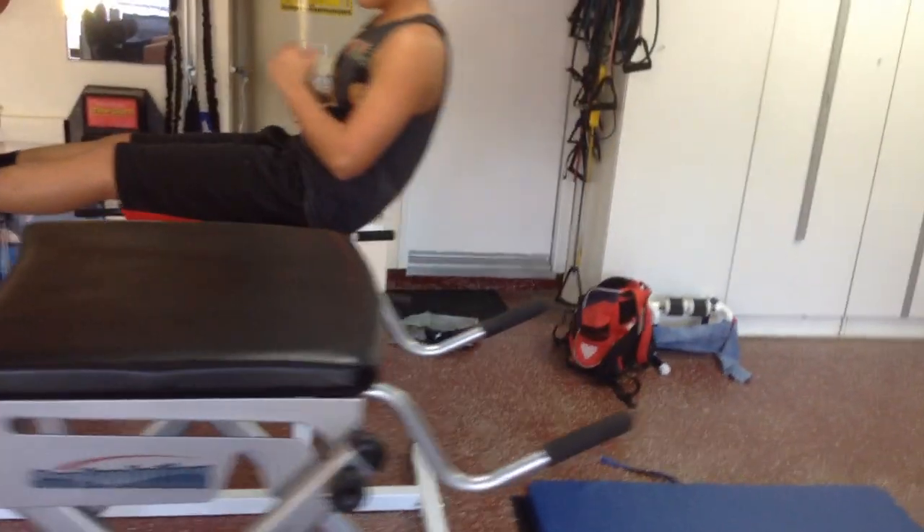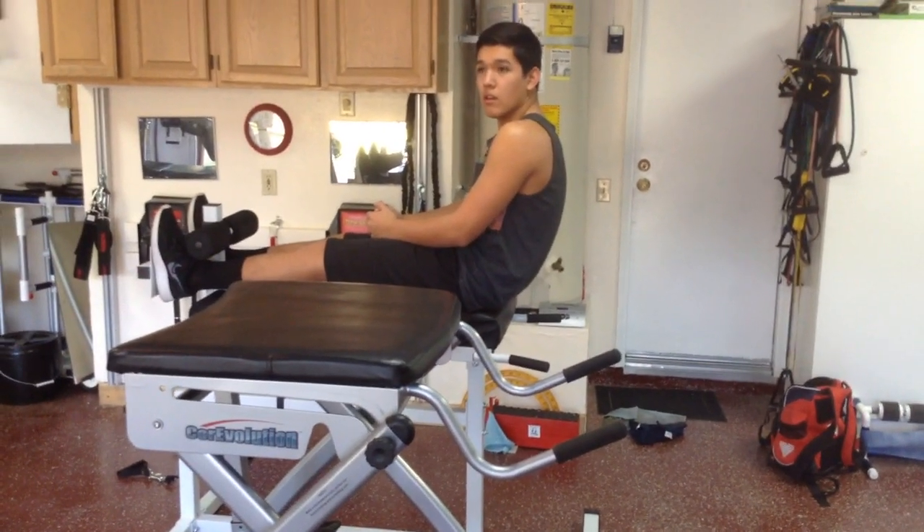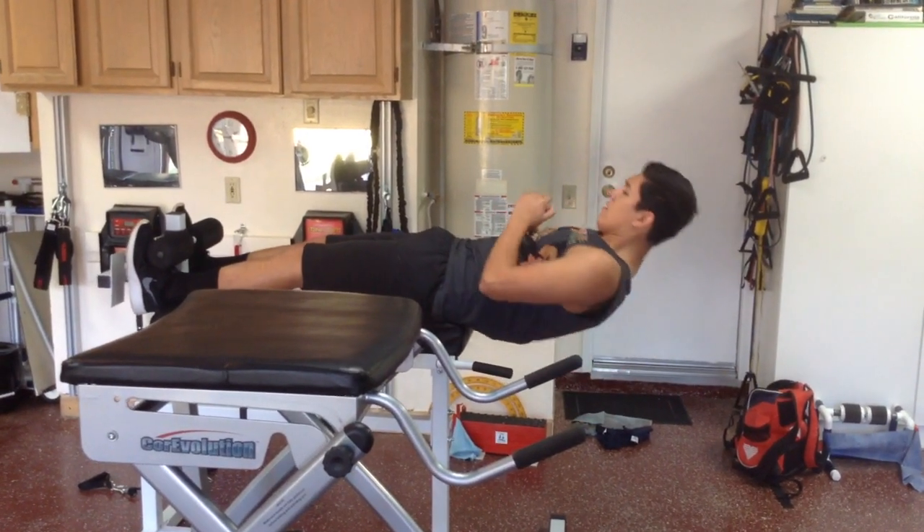I want you to stop, and when you get down there again, next time you get down there, you're going to stop and then you're going to twist back and forth. Okay, ready — stop. Don't worry about the interval.